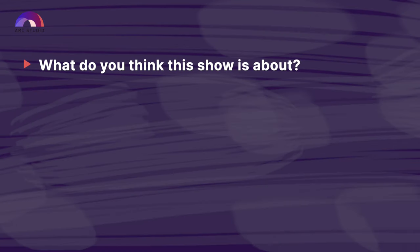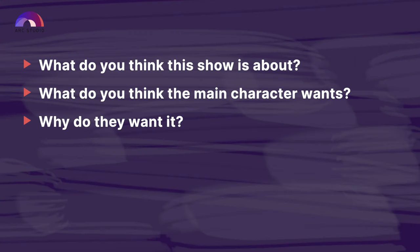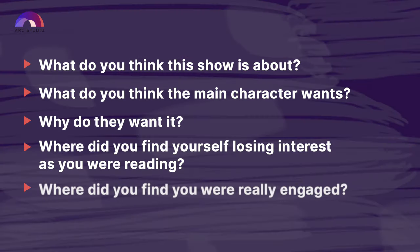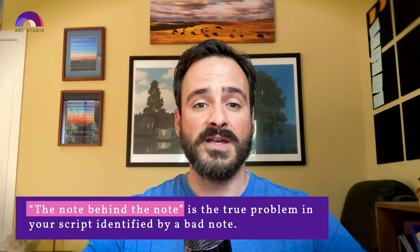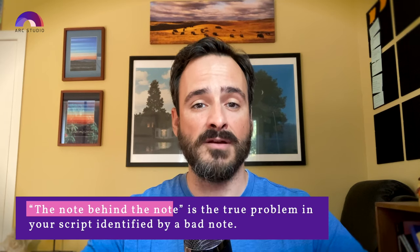Instead, ask them specific questions like: What do you think this show is about? What do you think the main character wants? Why do they want it? Where did you find yourself losing interest? Where were you really engaged? Fourth, you can pay to get notes from services like the Blacklist or Coverfly — this is called getting coverage. Now, some notes will be bad. Readers may try to force their point of view onto your script or just be wrong. But even bad notes can be helpful because they might be identifying that a problem does exist. In screenwriting, we call this the note behind the note — it's the true problem in your script identified by a bad note. It's up to you as the writer to identify what the real problem is and fix it.